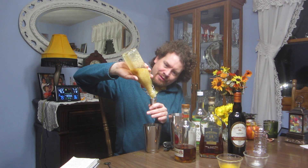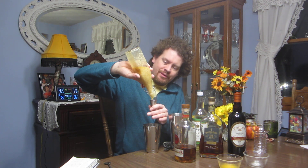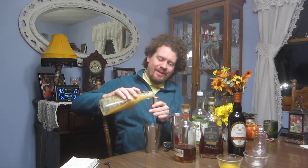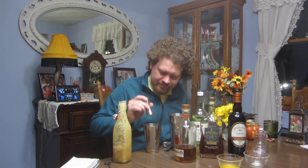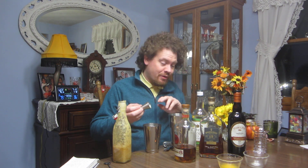There is a drink I definitely want to do real soon called the hot buttered rum, so this in a way is a tropical version of a cold buttered rum. Now we've got it going — that's some good stuff right there. There'll be much cleanup after I make this drink. Oh, that tastes wonderful.